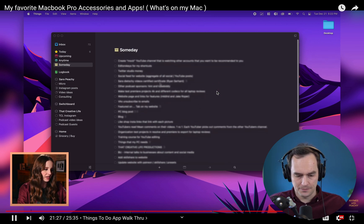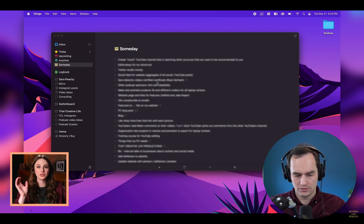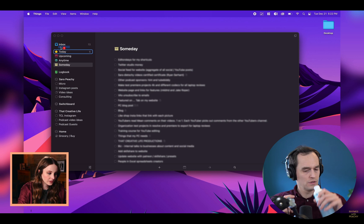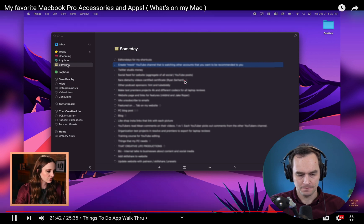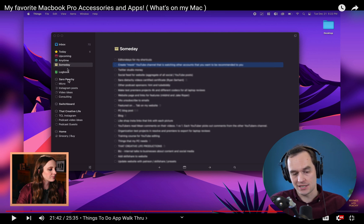Sarah suggests moving a task from Someday to the inbox when you're thinking about getting it done. No — don't ever move things back to the inbox. The inbox is where you put stuff before you've had a chance to organize it. After you organize it, it's going to sit either inside an area directly or inside a project in an area.